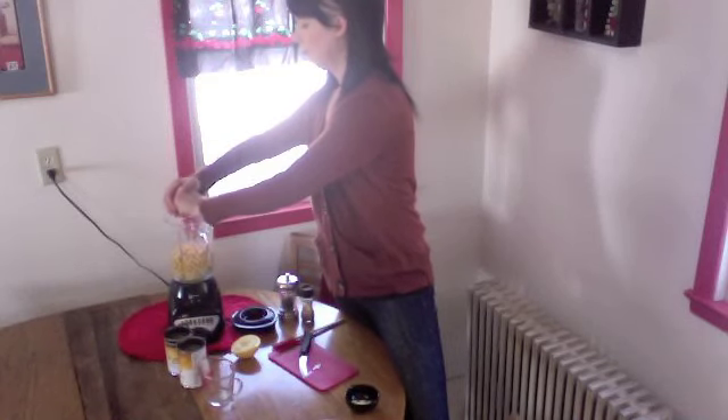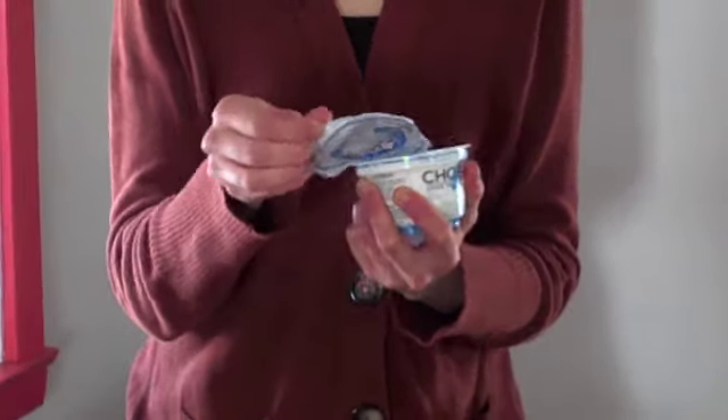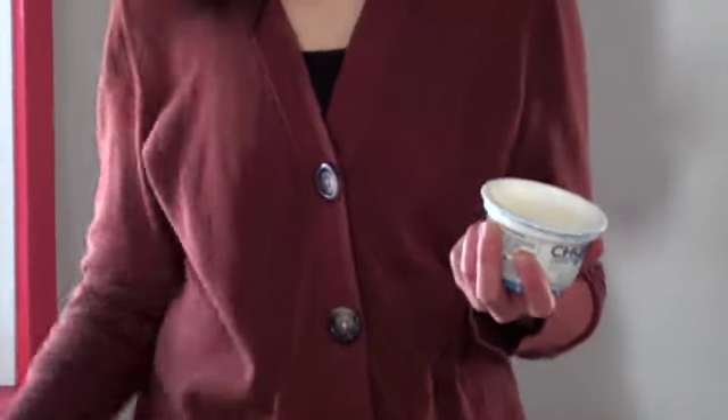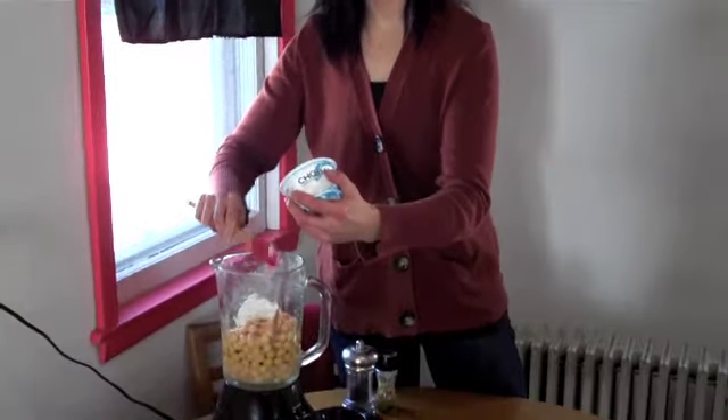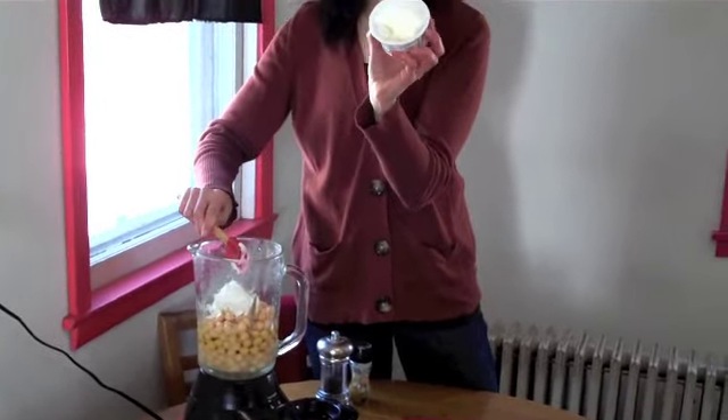So I'm just going to squeeze in both halves because this is kind of a big batch of hummus. When I want it to get extra creamy and good, I like to put in some Greek yogurt. You can totally leave the Greek yogurt out — it doesn't really matter — but I just really like Greek yogurt and I eat it all the time. I have a little six ounce container and I'm going to put in about half of it.